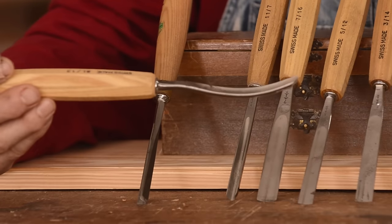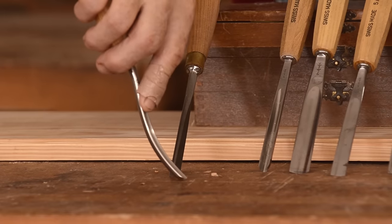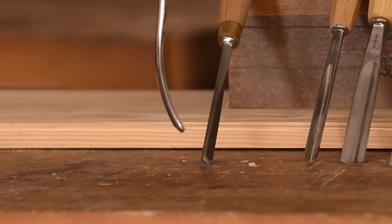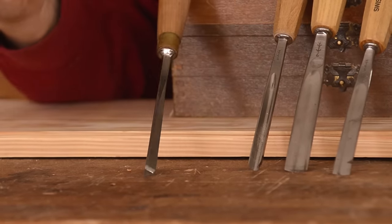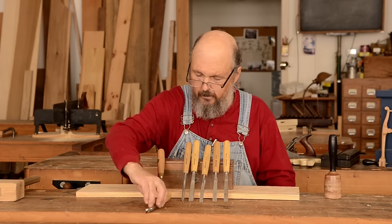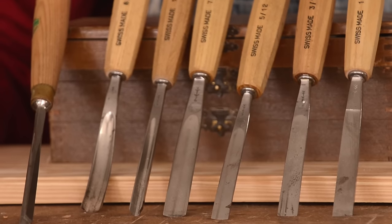I have two other chisels here which are quite useful and a little bit different. This one is a bent gouge — it's still an out-cannel gouge but the shaft is bent. This allows you to get a steeper start on a piece of work where you may have some restriction in the back, so you can come in at a steeper angle and work that out. They have chisels bent in this direction and in the other direction as well. These would definitely be specialty chisels; if you're looking for a set of chisels initially, the straight chisels are the most common and most commonly used.